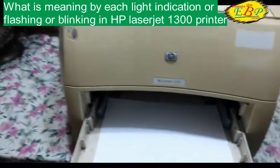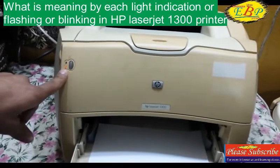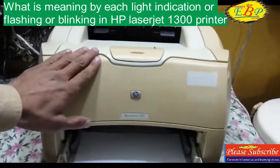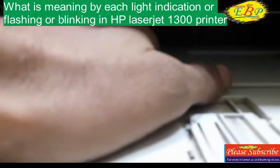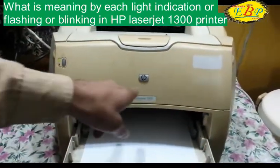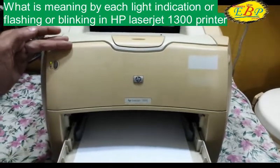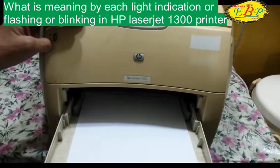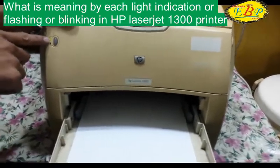When I pull the paper back, this green light disappears and the orange light starts blinking — it means the printer is out of paper, no paper has been detected by the printer. There is a sensor located here of black color. When we press the paper towards the sensor, it detects the paper and gives no error. When I pull the paper back, the orange light starts blinking.